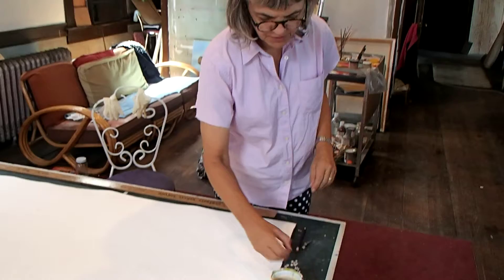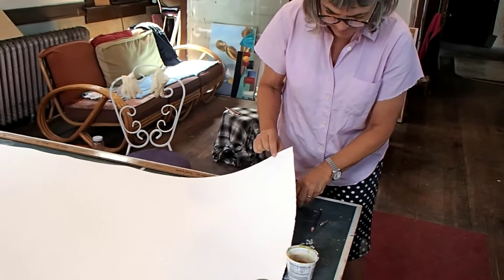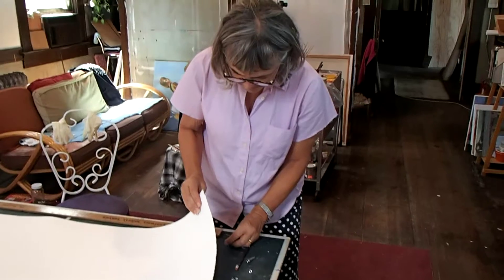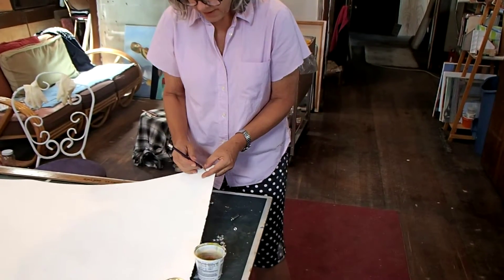You got your doohickey and your thingamajig. I'm going to put this under here. Put this under. Make a little hole in the paper with a handy pencil.